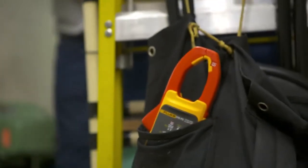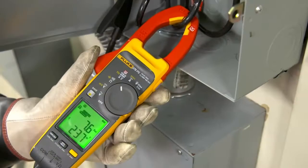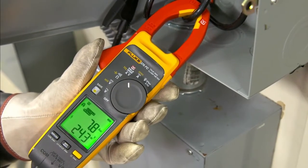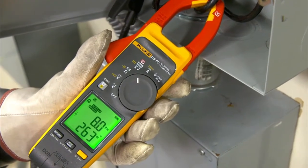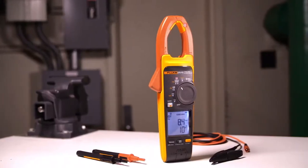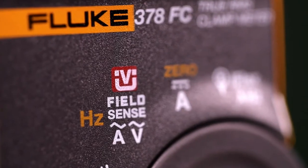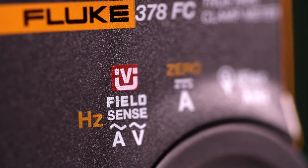Fluke 377 FC and 378 FC clamp meters let you do something not possible with any other clamps: measure voltage and current simultaneously with your clamp jaw. This is possible due to revolutionary FieldSense technology, a new patented method of measuring voltage only available to Fluke.